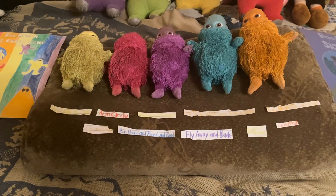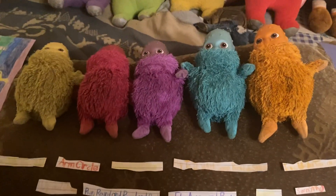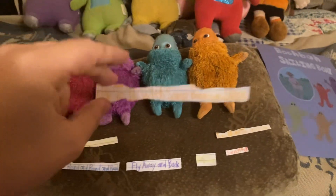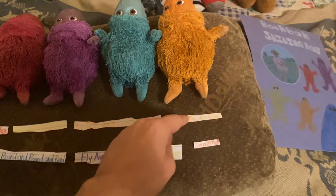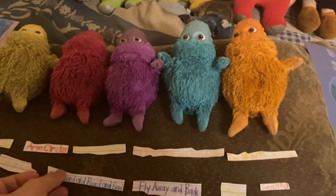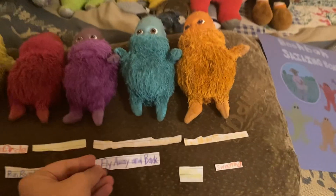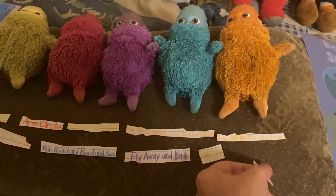The warm-up dances qualifying for this are: hop side to side, arm circle, sideways steps, hop to it with some Booba skips, and tone up your tum and bum. As for the end dances, they are: up and down, run round and round and round, fly away and back, follow the leader, and swaying.